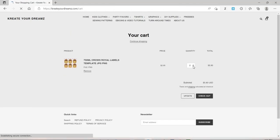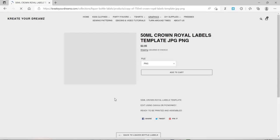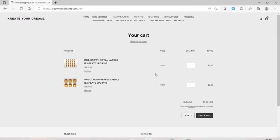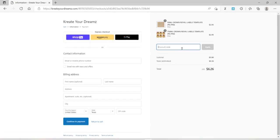First I'm going to put the 750 ml label in my cart. I selected the PNG file and added it to cart. Then I'm going back into the liquor labels to get the 50 ml, which are the mini bottles I showed at the beginning of the video. I'll keep it as a PNG and add that to cart as well. Now I'll show you how easy it is to check out. All of my images are instant download — as soon as you check out you can download them immediately from the website, and you also receive them in an email. My discount code for buy one get one free is 'editable images.'